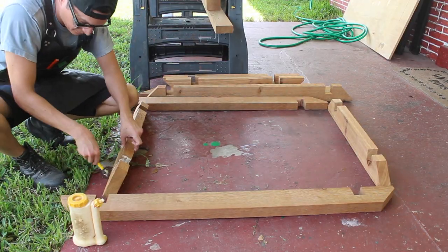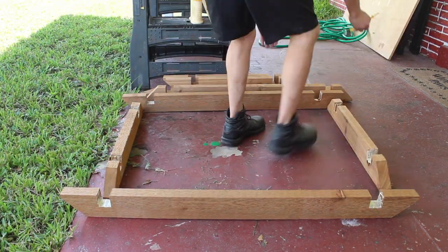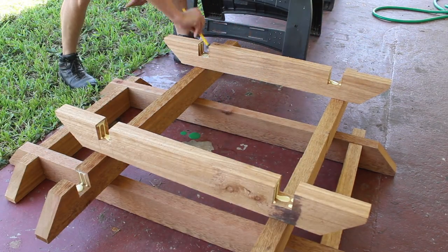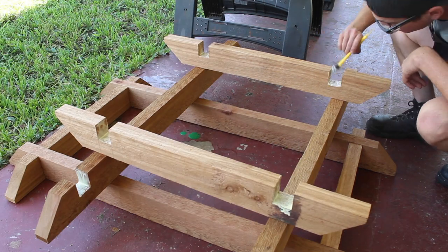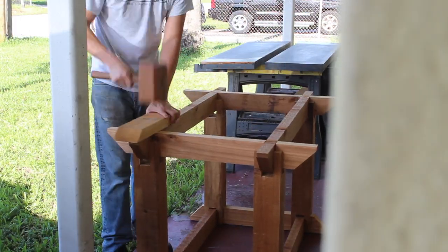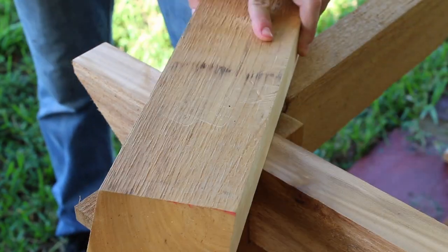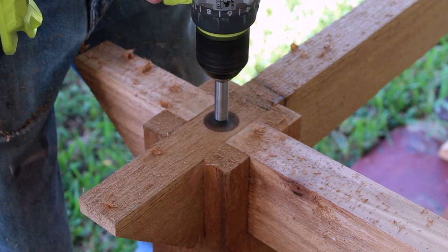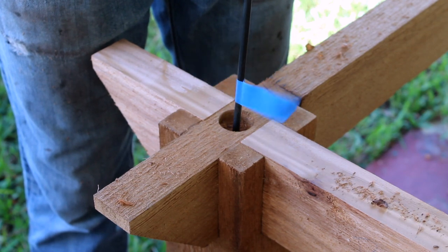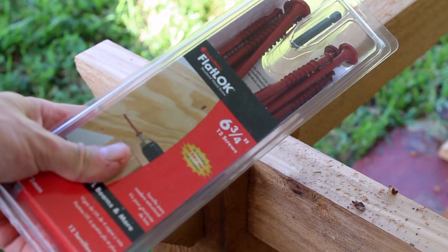To assemble, I added some glue to the inside of the mortises and popped everything together. Glue isn't really necessary here since I'll drive a fastener in too, but as the Wood Whisperer once said, I'm kind of a belt and suspenders guy. I then used a Forstner bit to bore a hole to accommodate the screw head, and then a large drill bit to drill a pilot hole for these 6¾-inch outdoor-rated flat lock fasteners to make sure this entire thing is tight and solid.